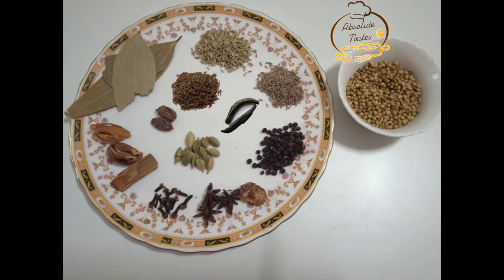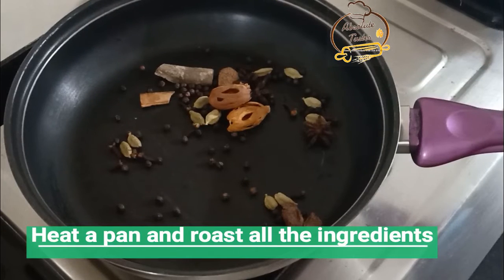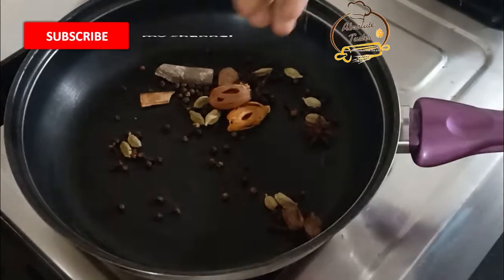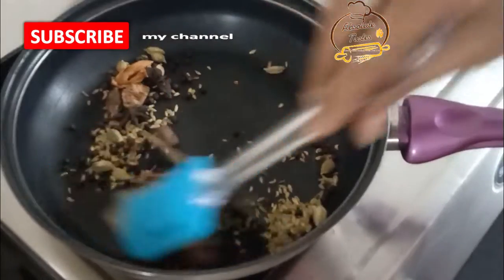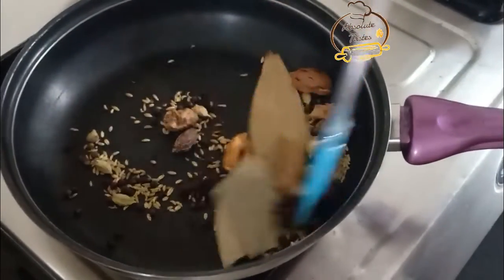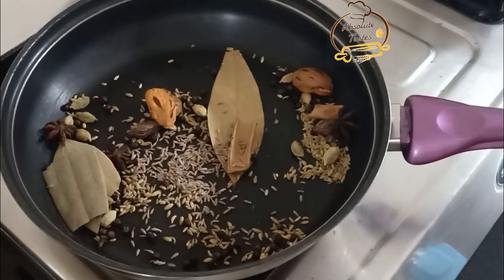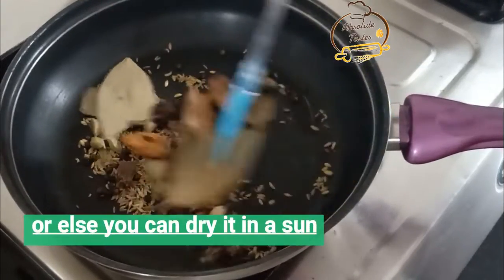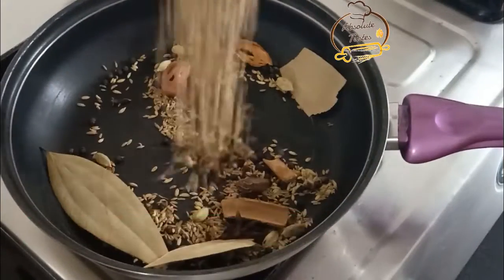Add 2 to 4 tablespoons of biryani masala. Heat the pan and heat it for 1 to 5 minutes before adding to the pan. Fry it.